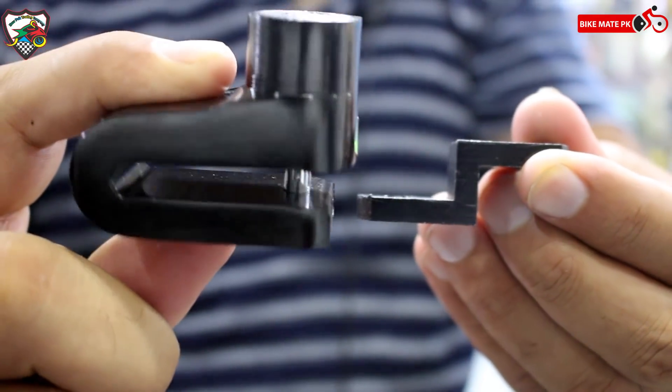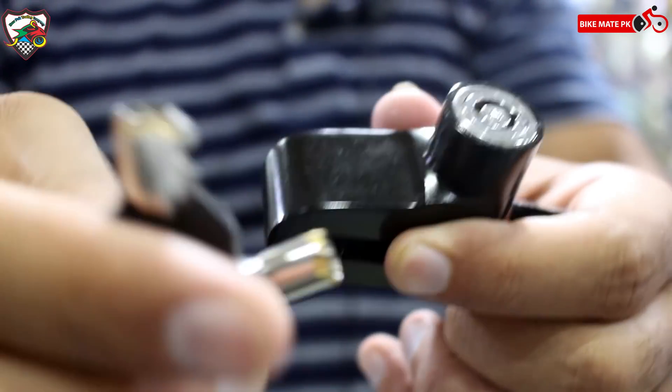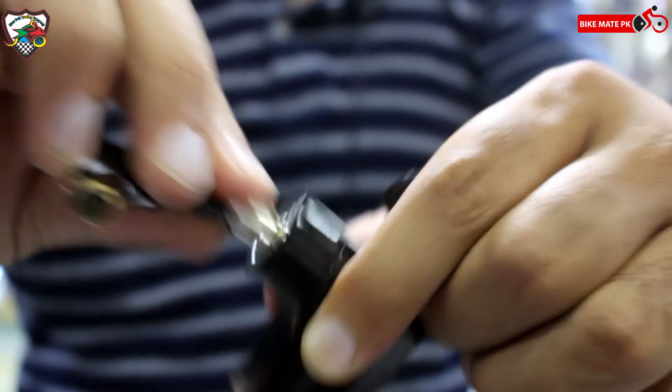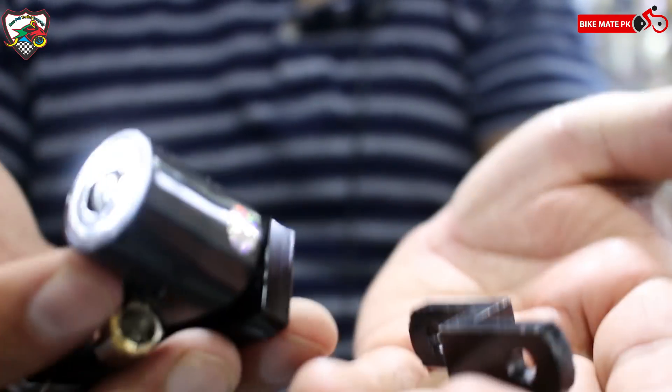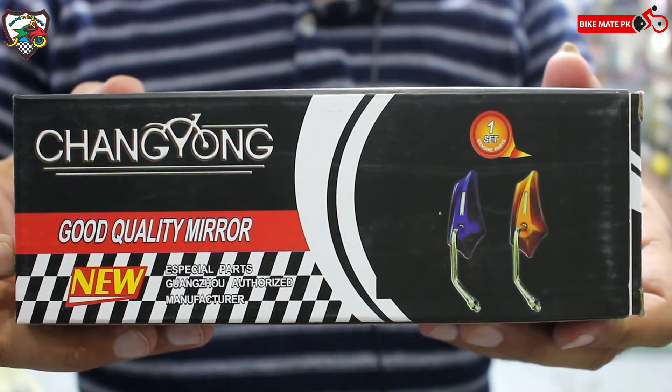यह lock है जो disc में लग जाएगा, और इसकी दो keys मिल जाती हैं जो इसे lock और unlock कर देंगी। Price है इसकी 350 रुपे। Again, order करना है तो description में नंबर मौजूद है — currently order कर दीजिएगा।